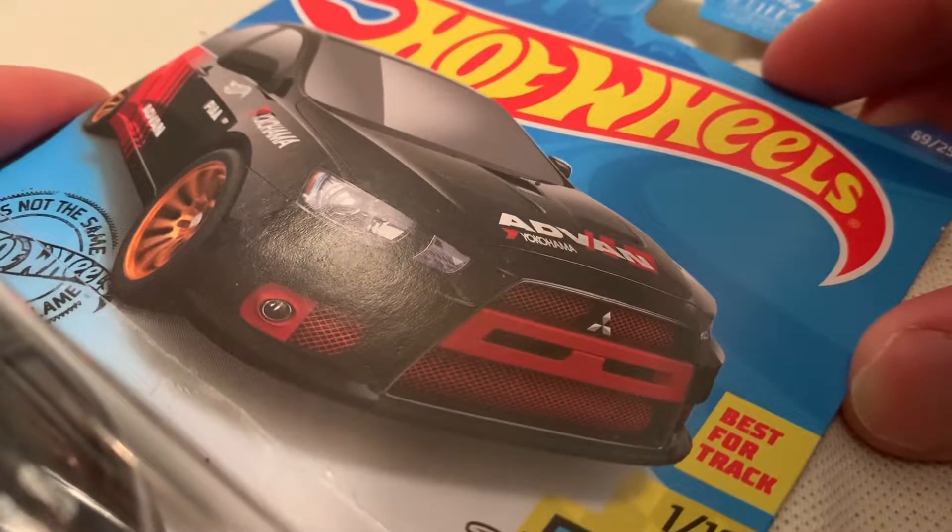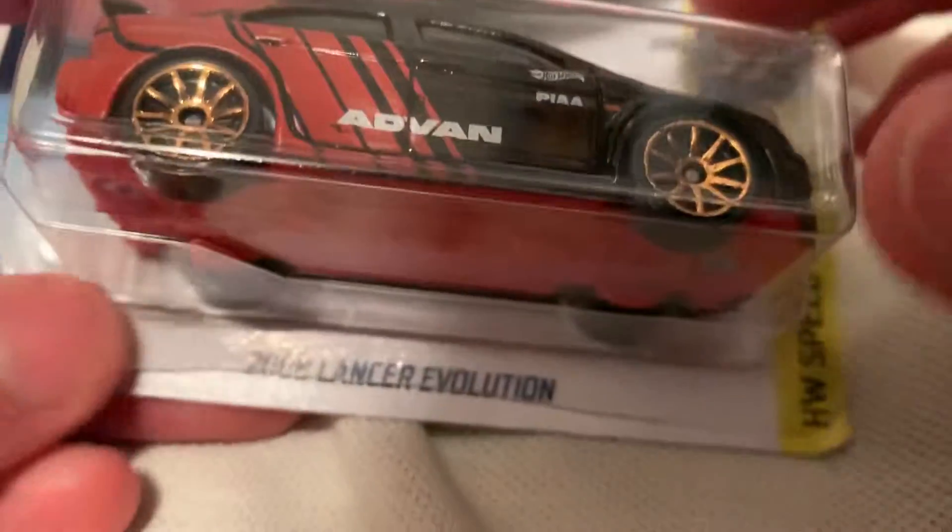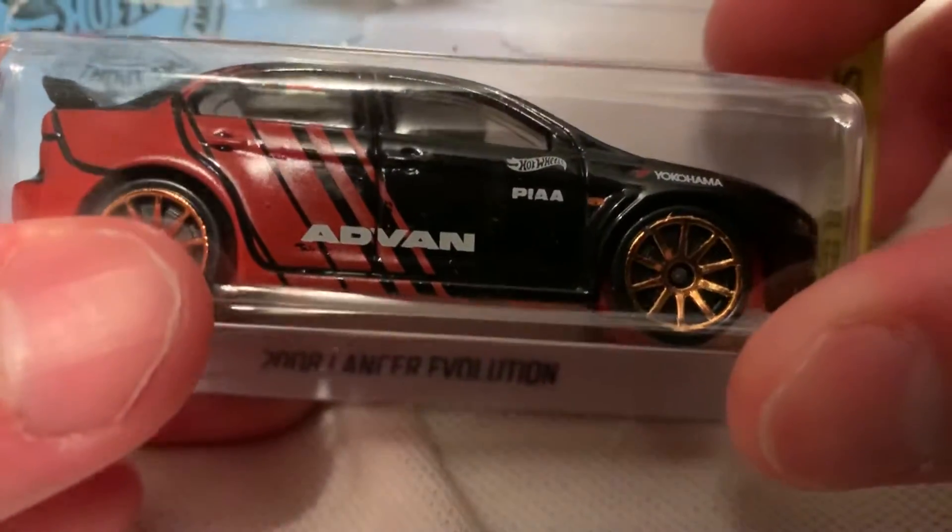Hey YouTube, it's me Julen. Here's a 2008 Mitsubishi Lancer Evolution with the Advan Deco — pretty sweet in the black and red.